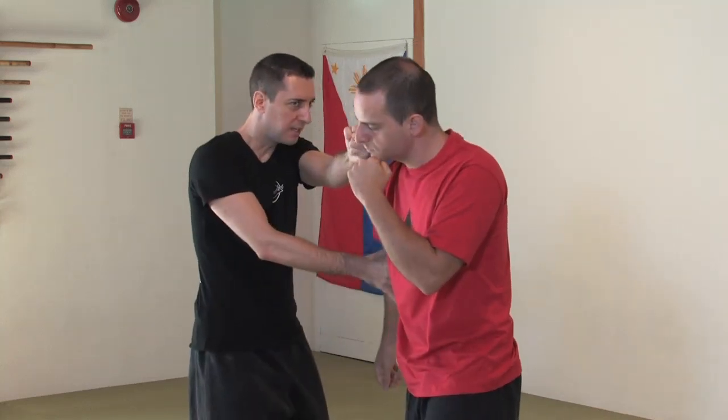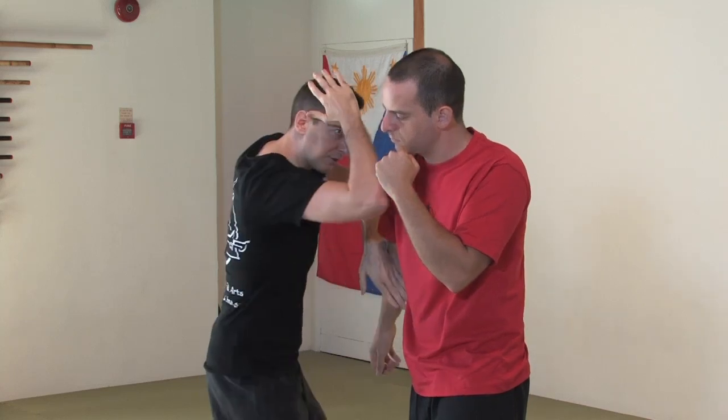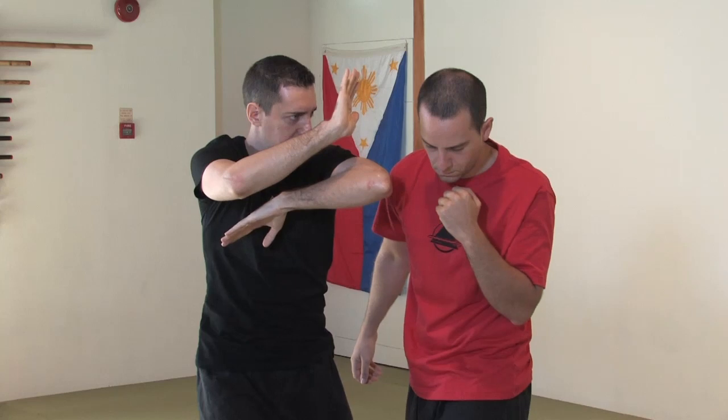Gunting, redirect and punch. From here, I'm going to switch my hand and upper elbow, get ready for my final hit — a 45-degree descending elbow.